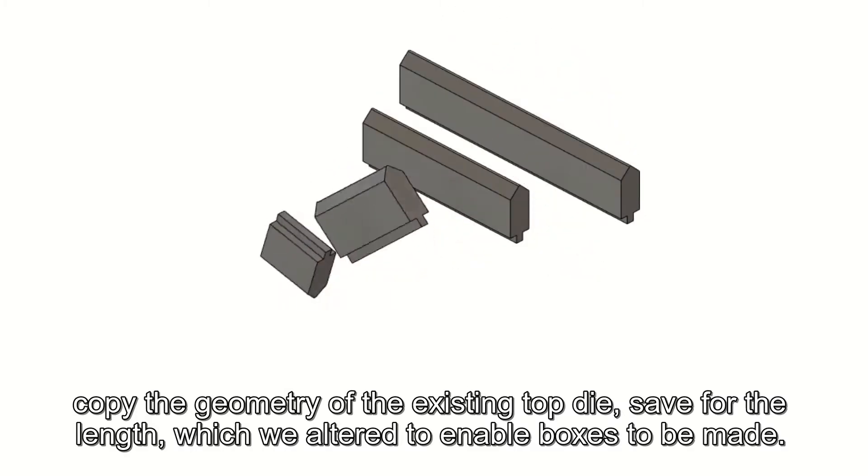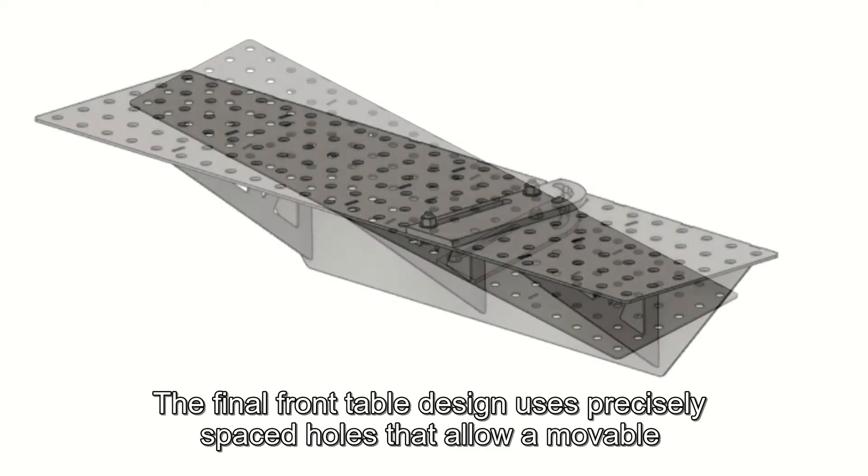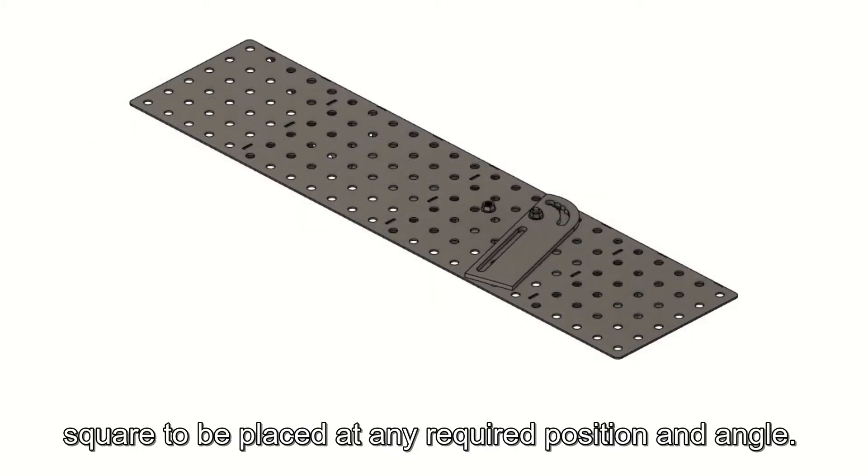Our new top dies, which dictate the geometry of the bend being made, copy the geometry of the existing top die, save for the length, which we altered to enable boxes to be made.